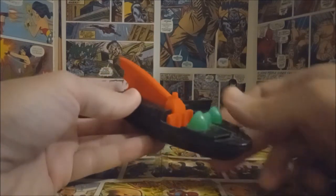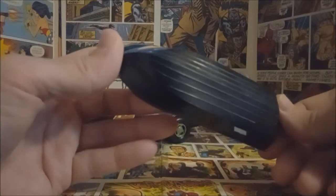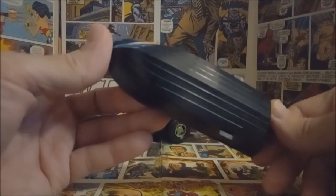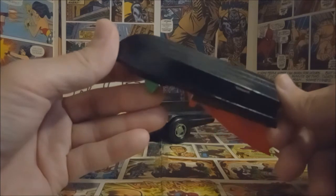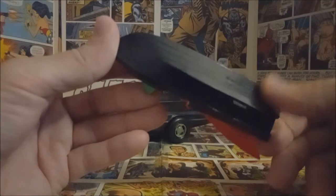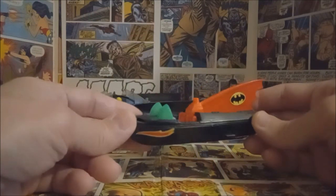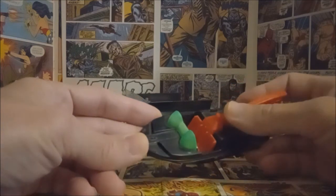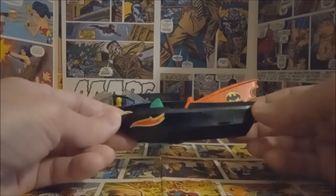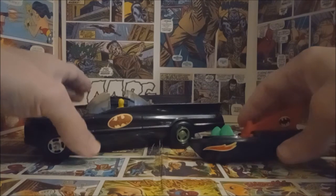On the other side there are no stickers, so this may have just been something cheaply made and sold in a convenience store. But I still think it looks really, really nice. The information on the bottom is hard to read — it says New York, National Periodical Publications, and this is from 1974. I've had a hard time finding any information on it, but it's a really cool style from that old Batman vehicles and accessories era.